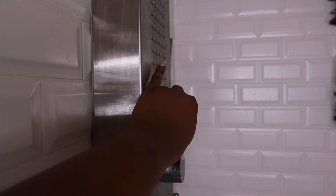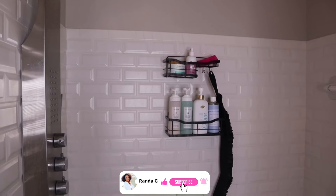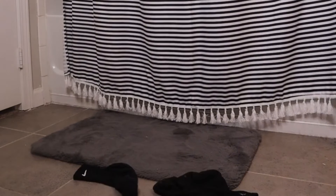What's up y'all, it's your girl Randa G here with another video. If you're new here, welcome — we would love for you to join the family, but you have to hit that red subscribe button. If you're not new and you're a returning viewer, welcome back babes, it's so good to see you.